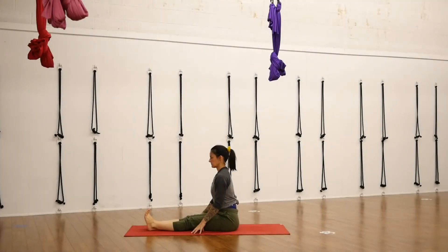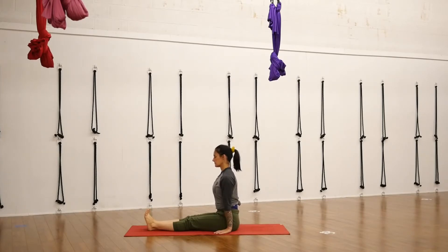We'll begin today in a seated position in staff pose. Take a moment to stretch out through your feet, balance through your sit bones, rest your hands next to your hips on the floor, and then feel the back of your head line up over the back of your hips. Feel your heart line up over your pelvis, and then feel your core engage.